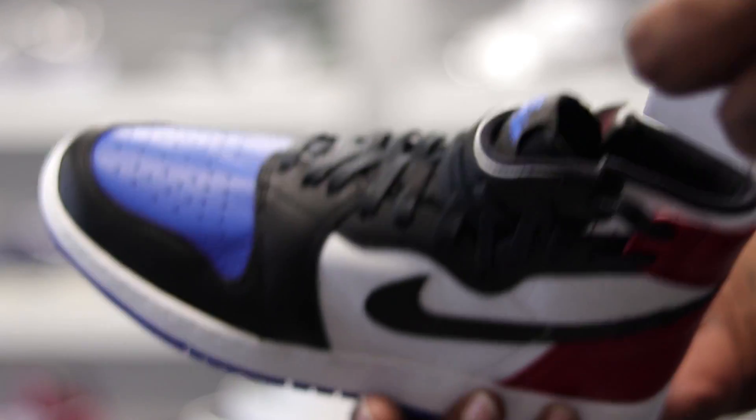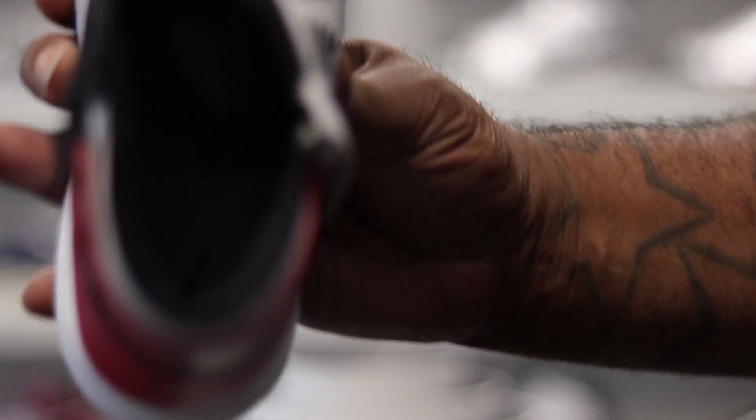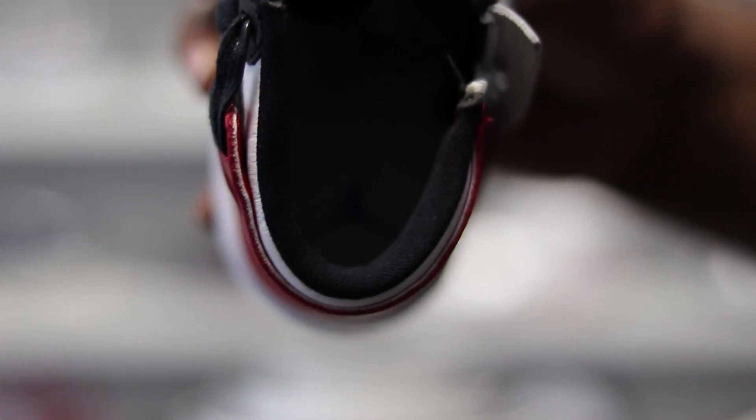Here's the look on the inside — I know you can't really see it, but that insole is white, and this shoe has the blue Jumpman on the inside.